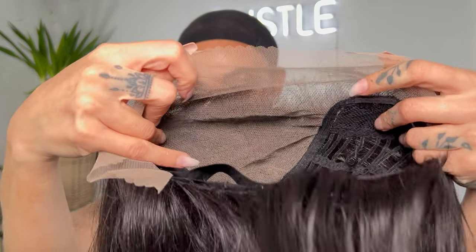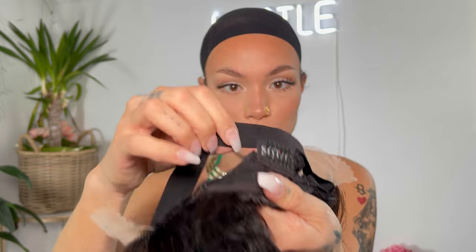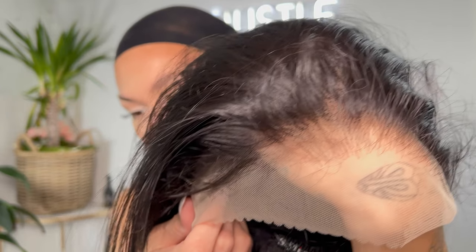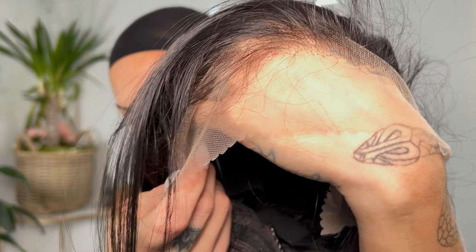This is the construction of the wig. It is ear-to-ear lace with 13x6 free parting space, two combs in the front, the comb in the back, and then the band and the adjustable straps. Look at this hairline — you really do not need to go in at all. They did a very good job with the pre-plucking of this unit.